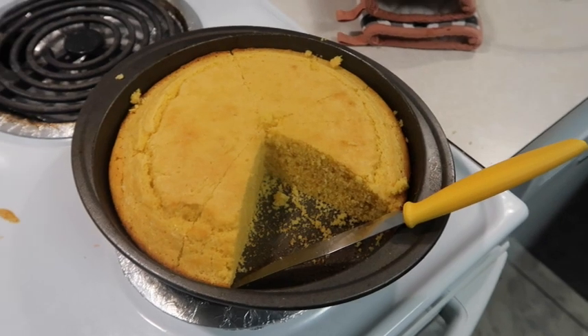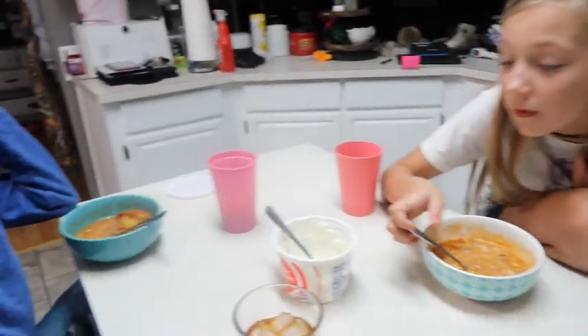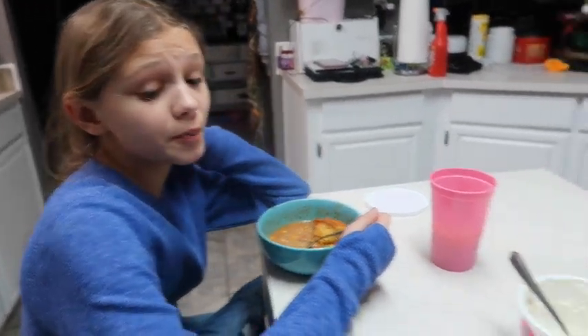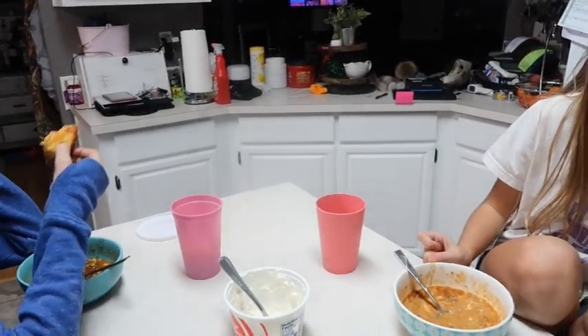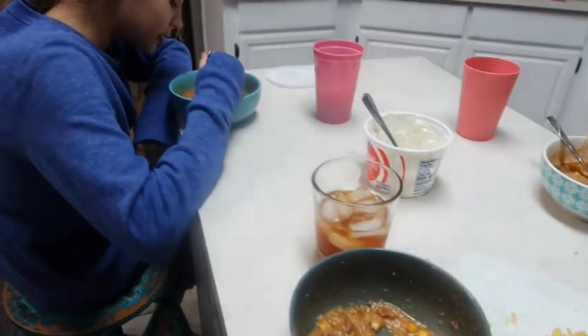I went ahead and made cornbread. Right now it's just Peyton my niece and Courtney - the guys went out looking for hogs or coyotes. How do you like it? It's good! We added some sour cream to it. Peyton went back and got more soup. It's pretty good for a cold day like today. The cornbread is delicious - I like the spice in it. It's good with sour cream, and I'm actually going to get some more. This is an easy one - y'all should try it.